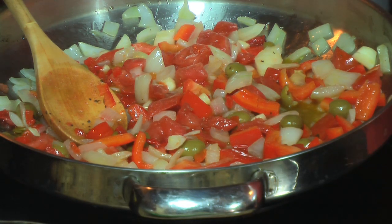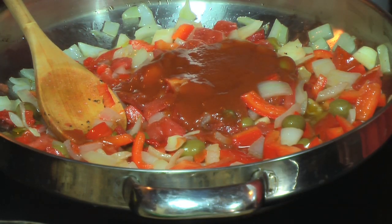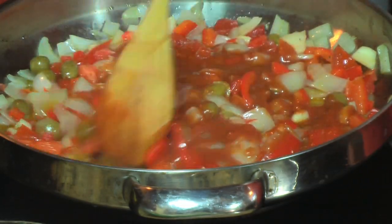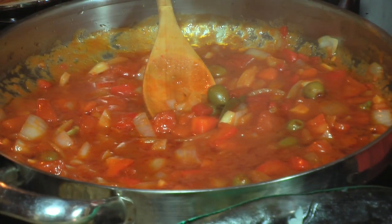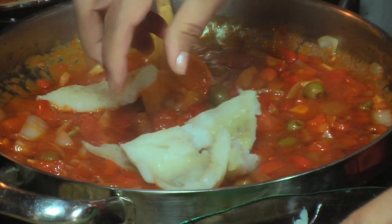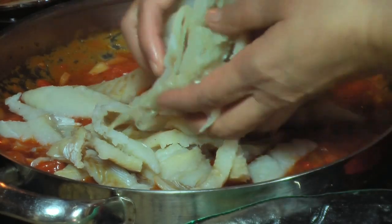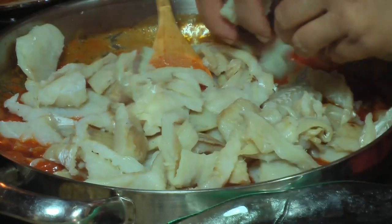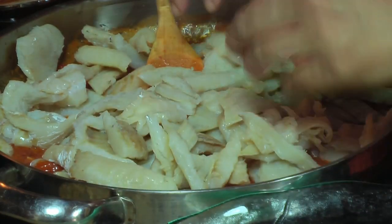Now I'm going to add the tomato sauce — remember, it's one can of tomato sauce — and I'm going to let it cook and let all the ingredients marry for about four minutes. Now that my base is ready and the sauce is ready, I'm going to start adding the bacalao that I already cut in chunks. All you need to do is add it, mix it, and let it cook for about another five to ten minutes until all the flavors marry and the bacalao absorbs the flavors of the sauce.